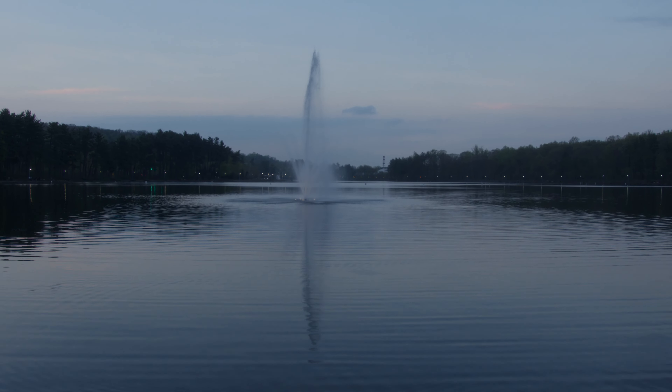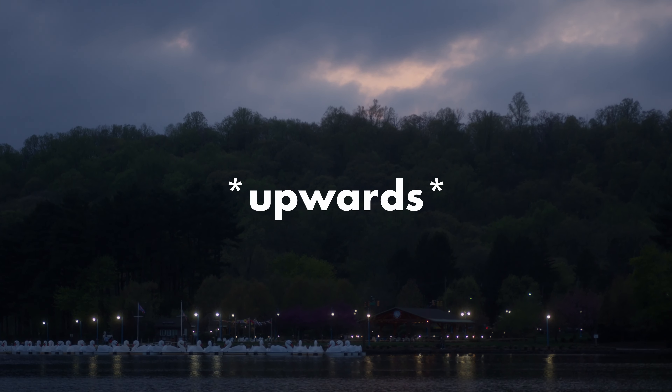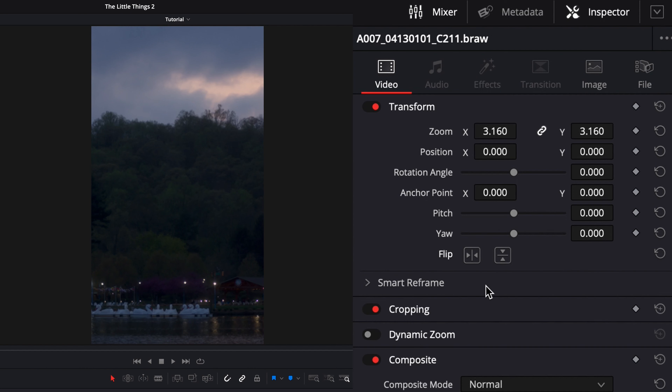In this example, I didn't follow my own rules. The first clip had upwards movement at the end, and the second clip had downwards movement at the end, so I took the second clip, reversed the speed, and flipped the image vertically to make everything work — and I actually like how it turned out.